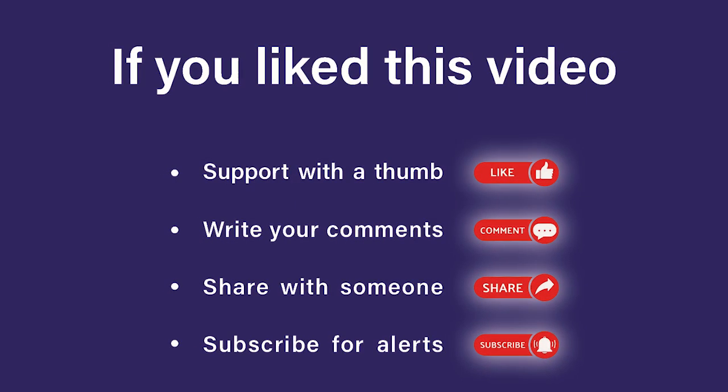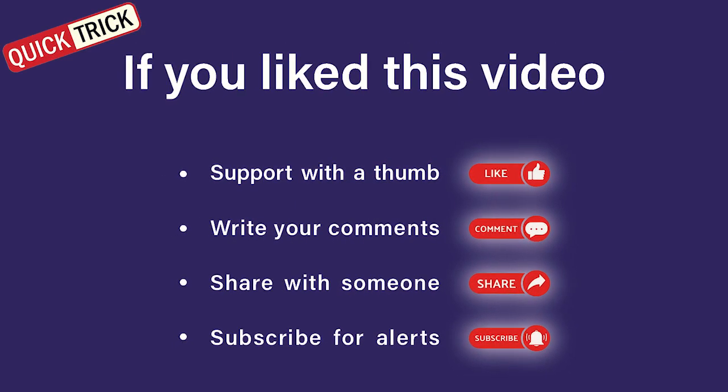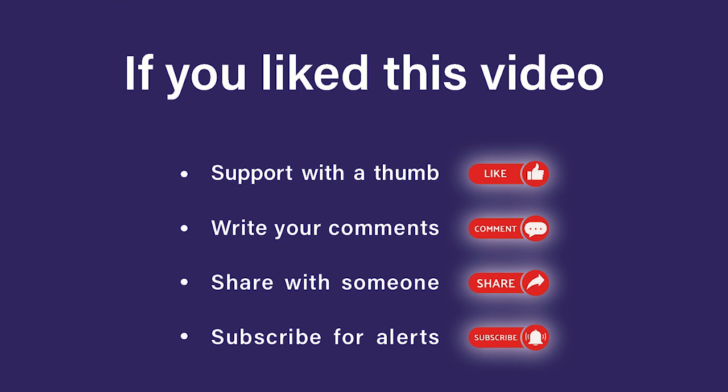We wish you the best and see you in a new video. Thank you.